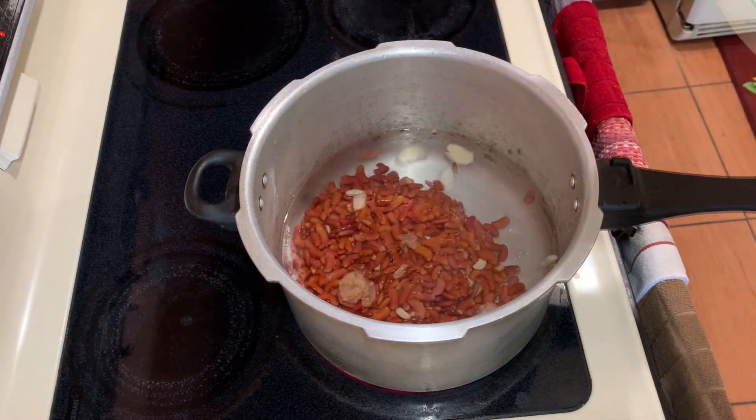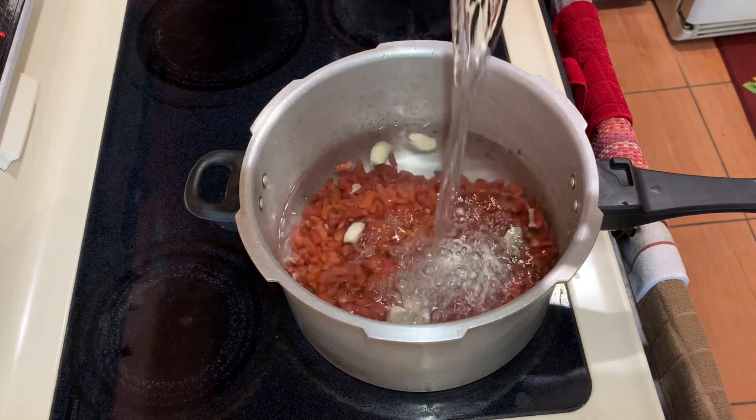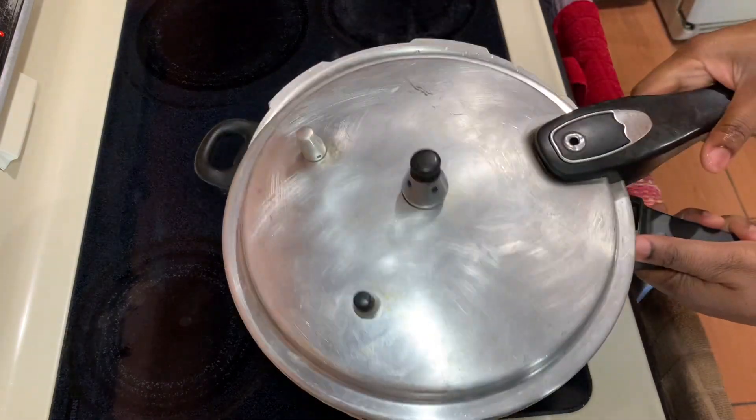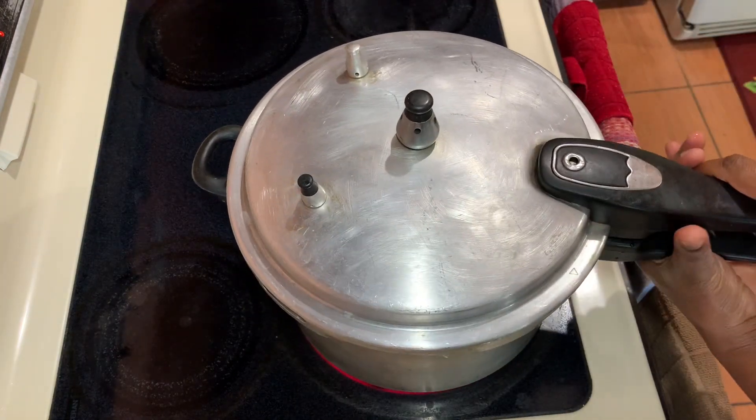All of these ingredients that I'm using today you can get at your local supermarket or grocery shop. Remember to be creative, remember to be you in the kitchen, and most of all, utilize whatever you have at home.